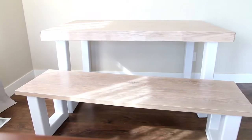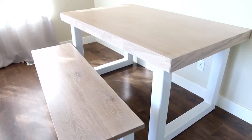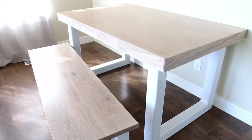Today I'm going to show you how I built this modern farmhouse inspired dining table using white oak and steel. I hope you'll follow along with Black Timber Company.